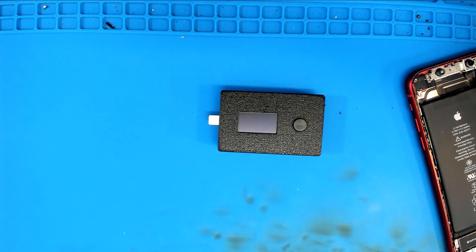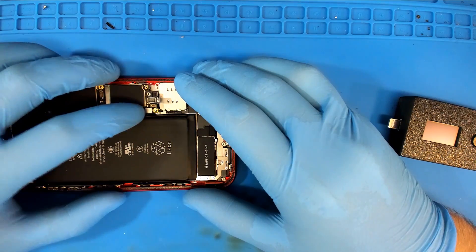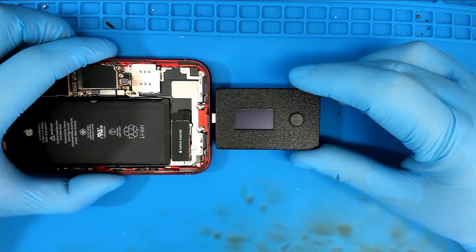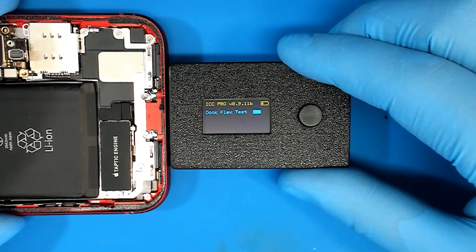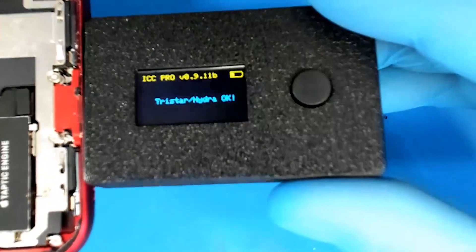Now I'm going to switch over to a phone that I'm having charging trouble with - this is an iPhone XR. I would like to see what this tester says about the Hydra IC, because the Hydra IC on a XR is snuggled up next to the CPU and it's sort of a real bear to replace. Plus the shields on the XR suck to take off. Let's see what this thing says about my XR that has charging trouble - we're going to plug it in. The display reads 'DocFlex test'... 'IC test'... 'TriStar/Hydra'... okay.